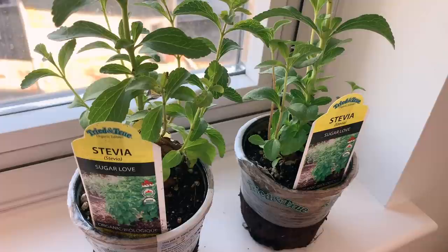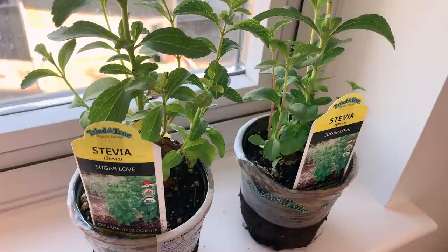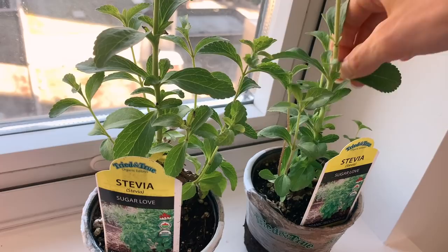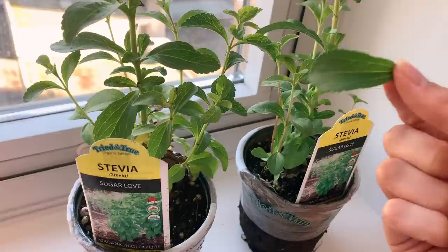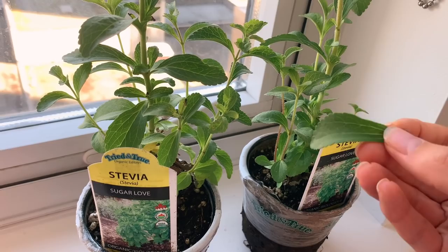I wanted to quickly show you guys these stevia plants that I found at the grocery store the other day. I was so excited because I had one a few years ago and it died, and I haven't been able to find one since. They're really fun because you can just eat the leaves and they're super sweet, or you can make a tea out of them and put them in your tea to sweeten it up. If you can find a fresh stevia plant, it's way better — I don't recommend that white powdered processed stevia. The true plant is where you get the health benefits.